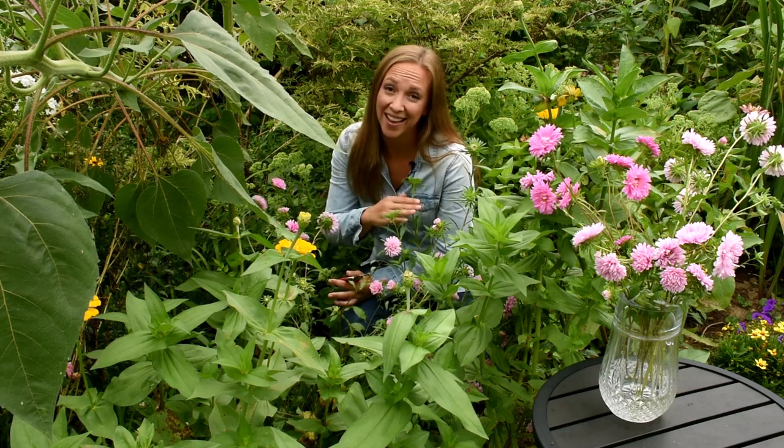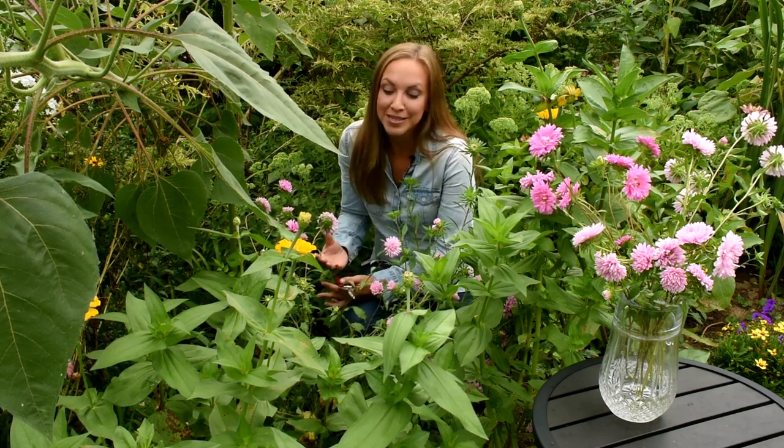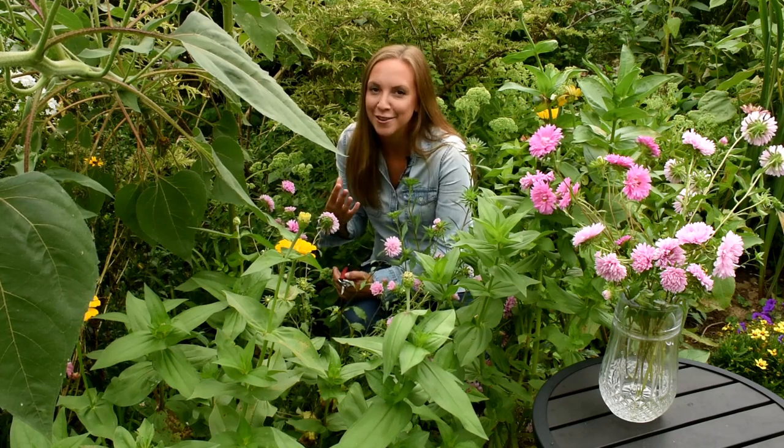These guys take about 90 to 120 days to maturity depending on what variety you're growing. So until they start to bloom, they're just going to sit here in the garden looking like nice foliage but not really looking like much. And then it's mid-August, our dahlias are starting to bloom, and we have these beautiful China asters that we can pair with things like dahlias.